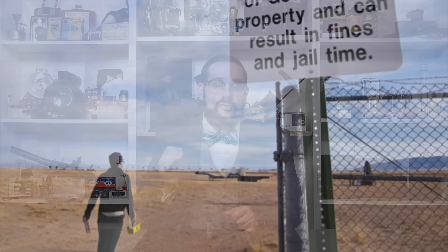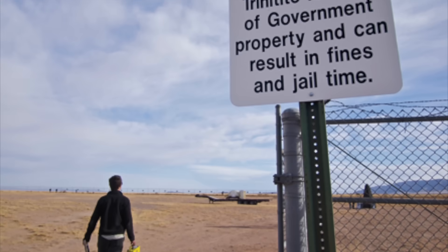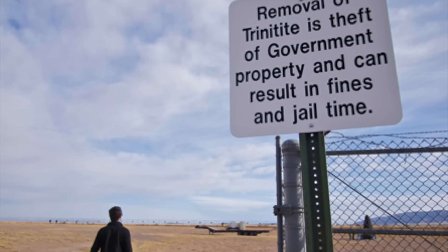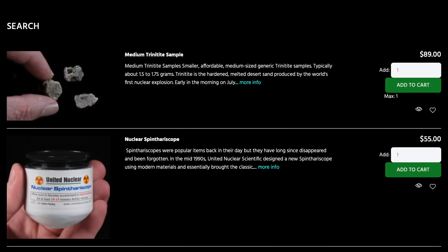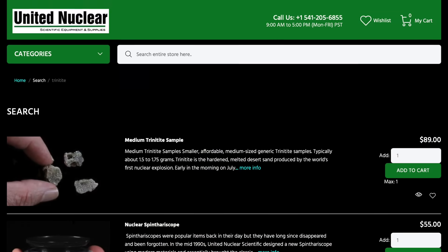Despite the truth about the lingering effects of radiation in Japan inevitably making its way into the American public consciousness, trinitite became extremely popular on the collector's market, and tons of it were gathered before 1952, when the Atomic Energy Commission ordered all of it bulldozed into the crater and covered over with sand. Today, the Trinity site is open only two days a year to the public, and you are expressly forbidden from collecting any trinitite on pain of fines and imprisonment. However, trinitite collected prior to 1952 is fair game, and I got this sample off of United Nuclear for around $40 — though the smallest size they currently have will run you around $89. Still, that's a very reasonable price for being able to hold such a powerful relic of the Atomic Age in your hands.